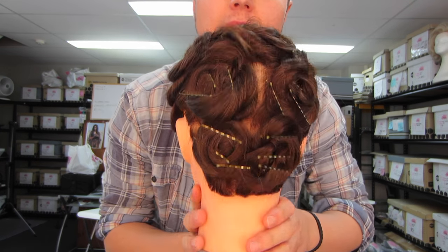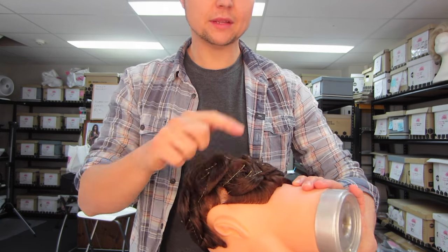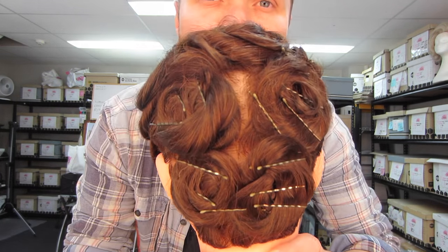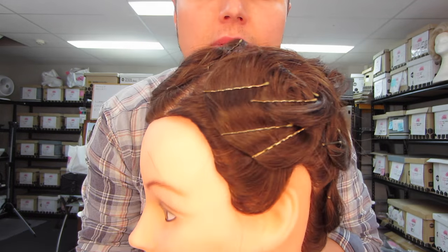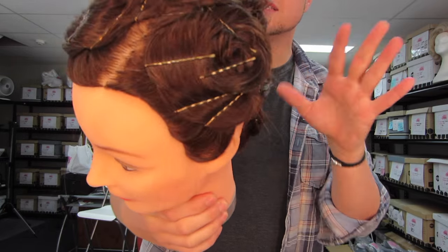So now I have gone through and pin curled the entire head — eight pin curls. Nice and flat. Not necessarily the neatest, as in the curl itself, so when the curl comes out it's not going to be a lovely bouncy curl and will have kinks everywhere, but it's going to hold together beautifully.